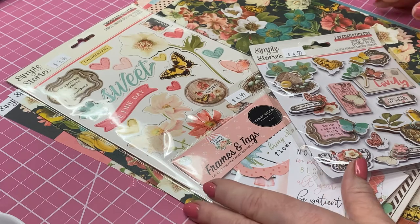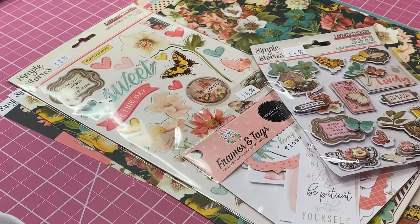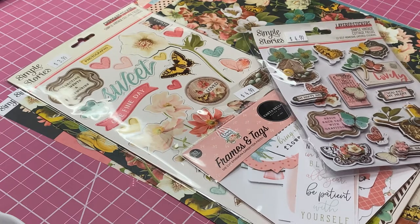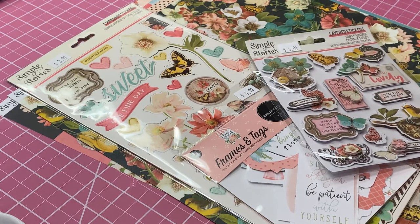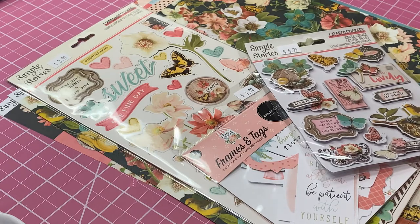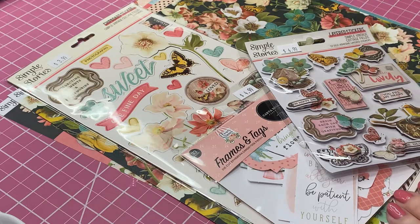Hi ladies, this is Carla. Thanks for stopping by today. This is going to be our last episode of our mini-series. This is episode 7 and what we're going to make today is a tri-fold little mini-album with a little mini-tassel hanging on the side.